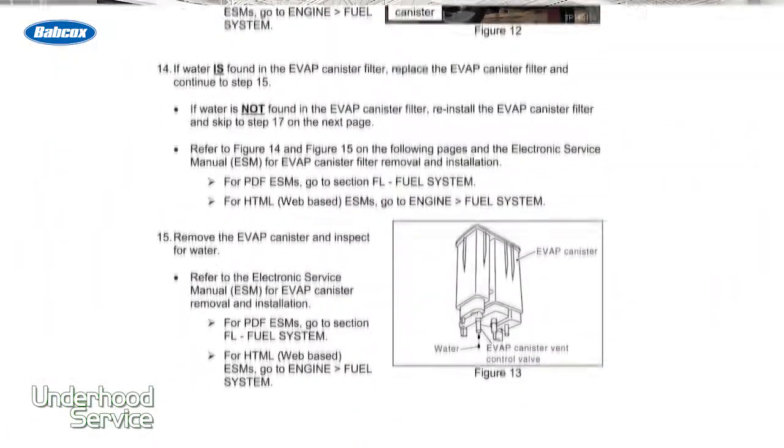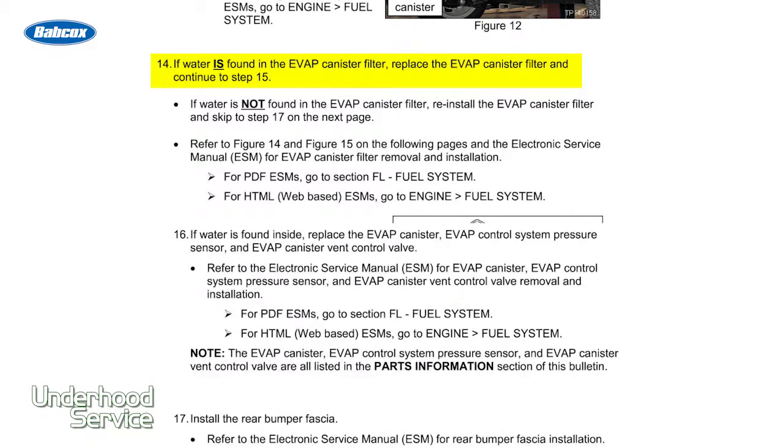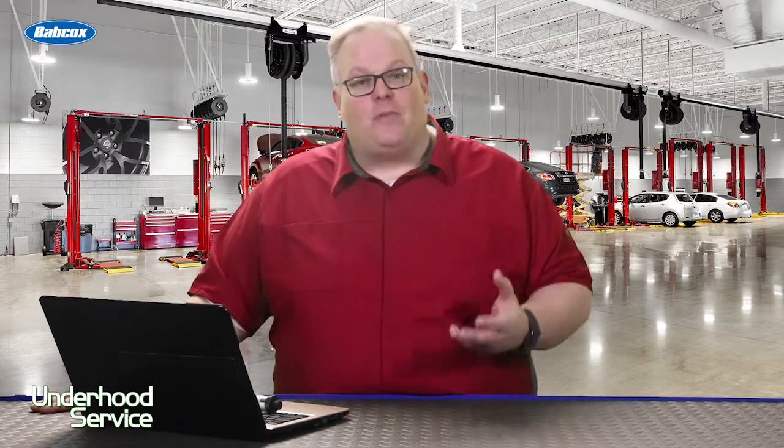When you're doing this and replacing this hose, make sure that you look at the charcoal canister. Make sure that there's not excessive amounts of water inside the charcoal canister — if there is, you might need to replace it. Also, after you've effected this repair, make sure that you scan the vehicle and perform all the checks for the EVAP system to ensure that the system has integrity and the vent valve is properly working.